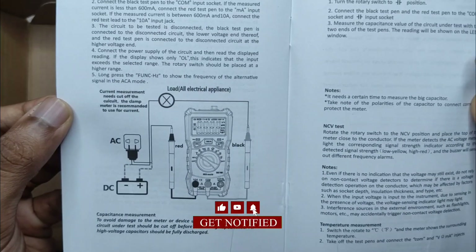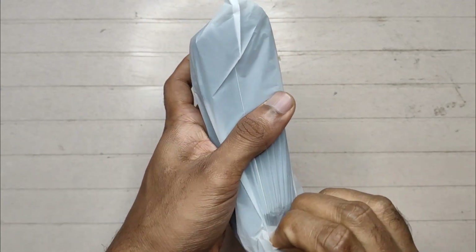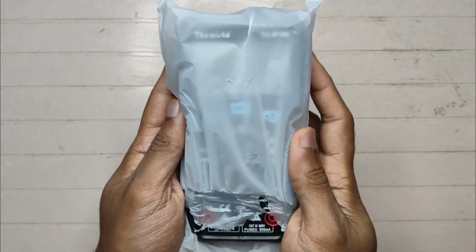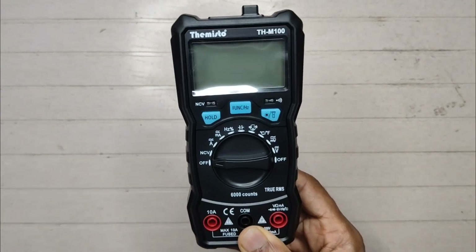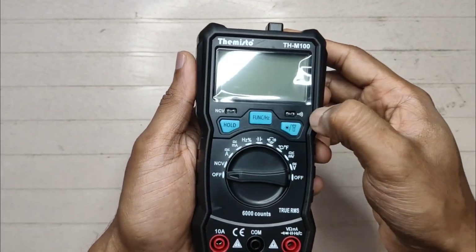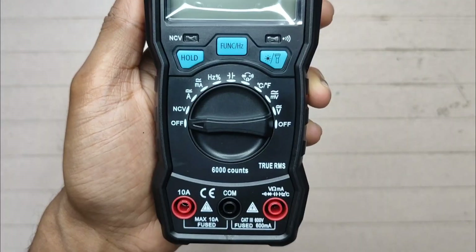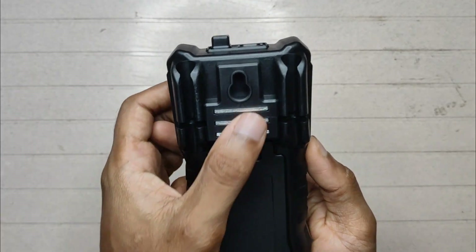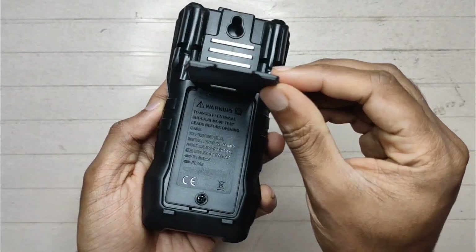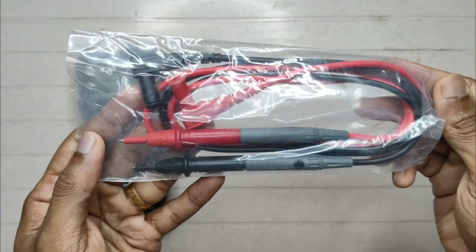There's a current measurement diagram included. I didn't expect this to be this small — it's really light and compact. Look at that beauty, there's a sticker on top of the display. There's a stand, and you can see a flashlight. The leads look really good.